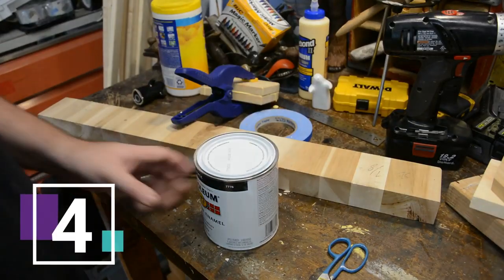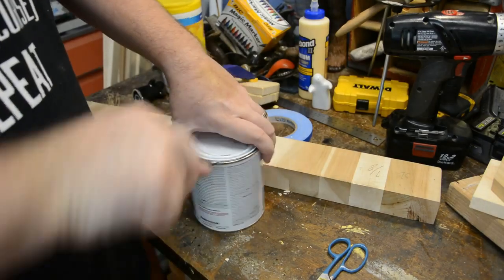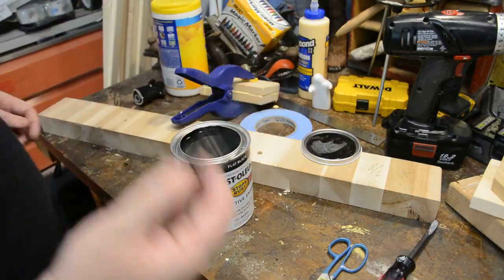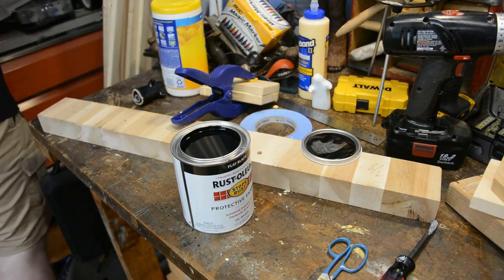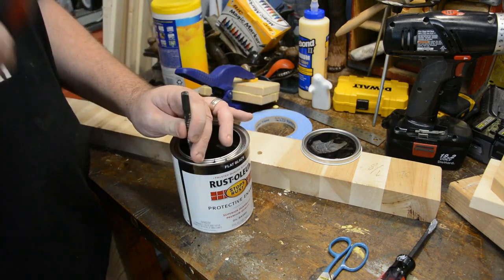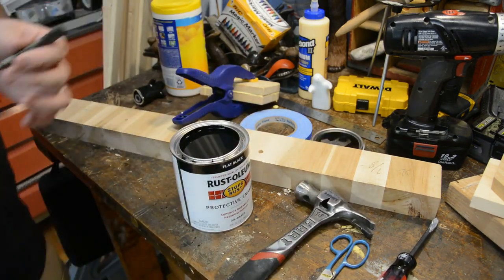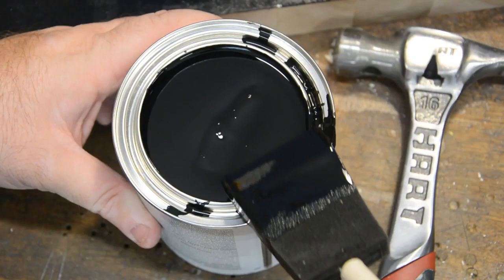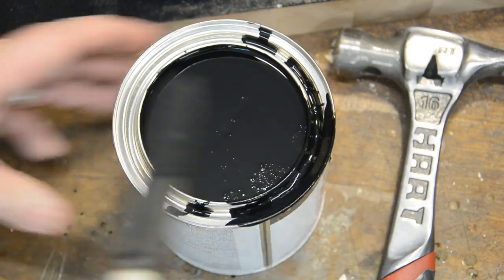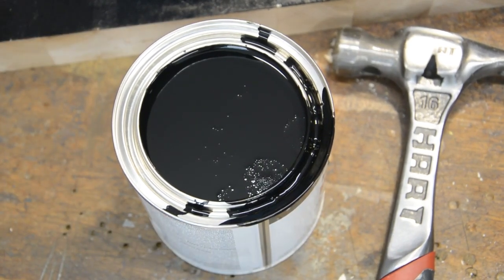The next shop hack was taught to me a long time ago by my father — so long ago I can't even remember the first time I used it. When you open a new can of paint, before you go to use it, take either a nail, an awl, or a nail set and go around the perimeter of the can and add some holes. That way, when you clean your brush on the side of the can, the paint goes back in instead of rolling down the side or collecting around the rim, keeping your project nice and neat.